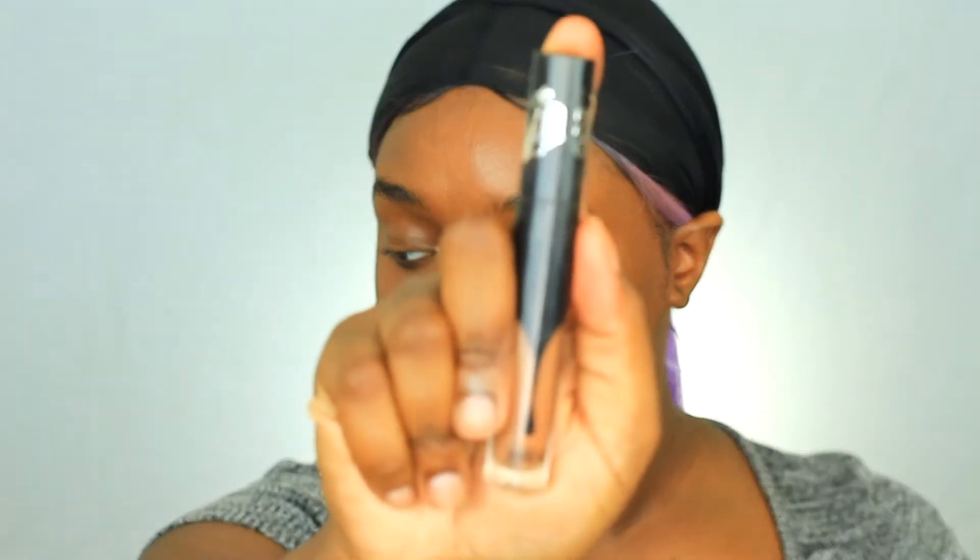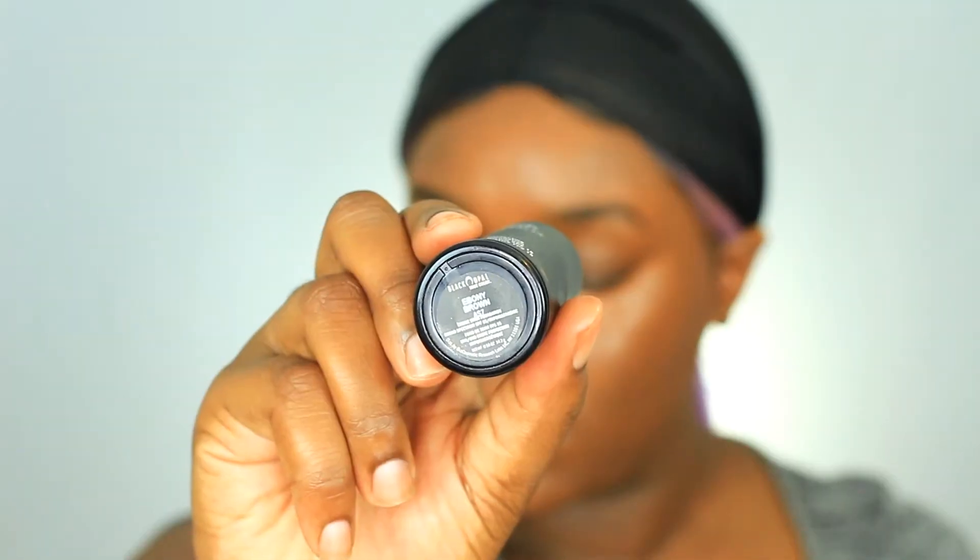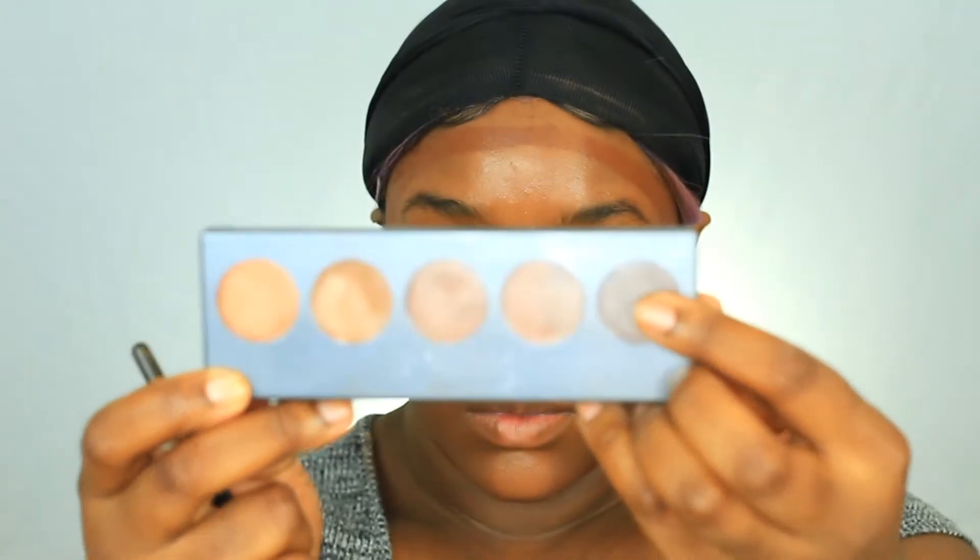Next I'm using my Kat Von D Lock It concealer and I'm using that on all the places I highlight for a little more coverage as well. Remember guys — full coverage cake face, we're doing this in the middle of summer! I'm using my Black Opal stick foundation to add warmth, and then going in with my Cinema Secrets palette to use that dark shade to add shadow. So I'm adding warmth and then going back in with a cooler color and adding shadow, then blending all of that out. I did add a little bit more of the Kat Von D concealer and I'm just blending that into one flawless base.